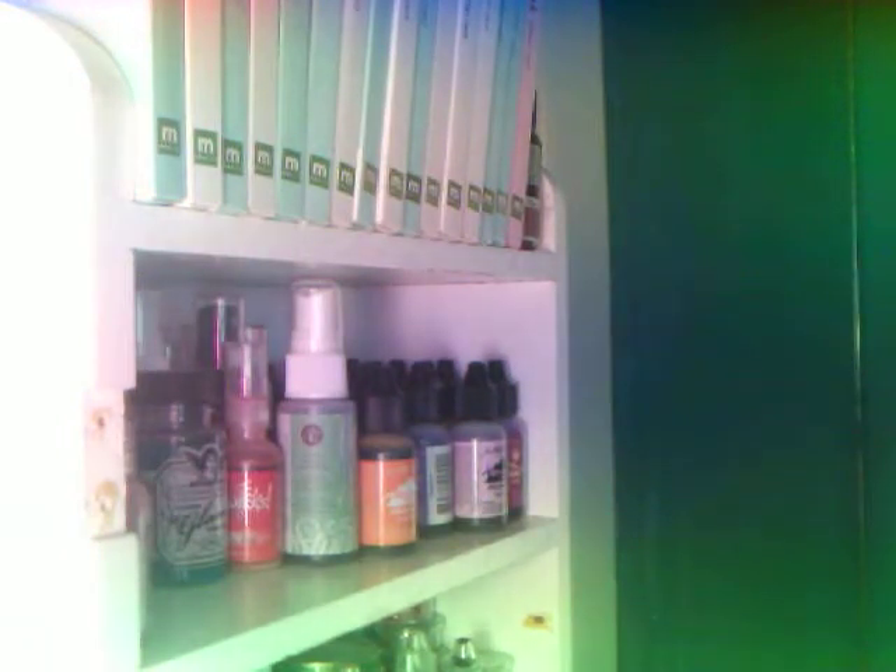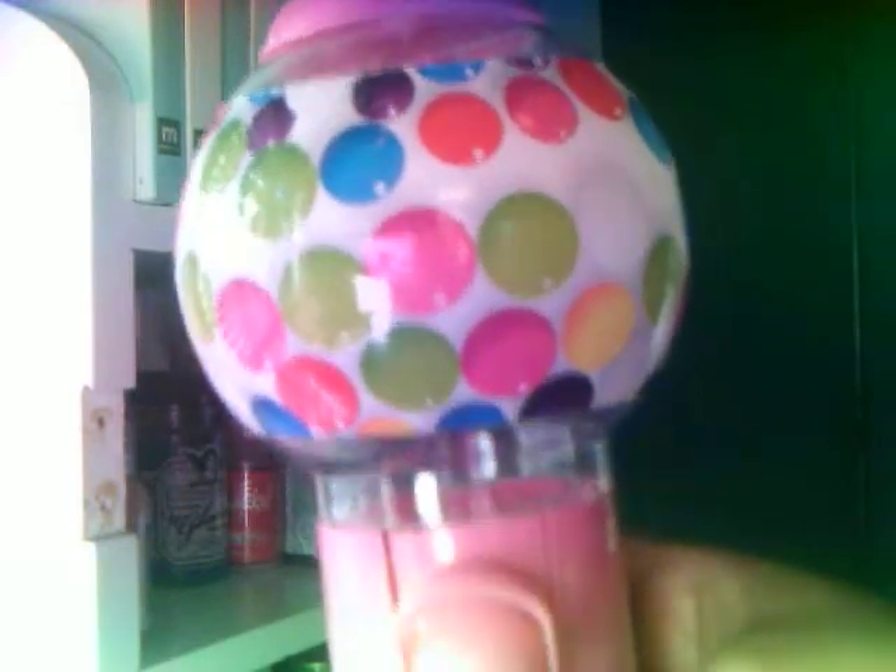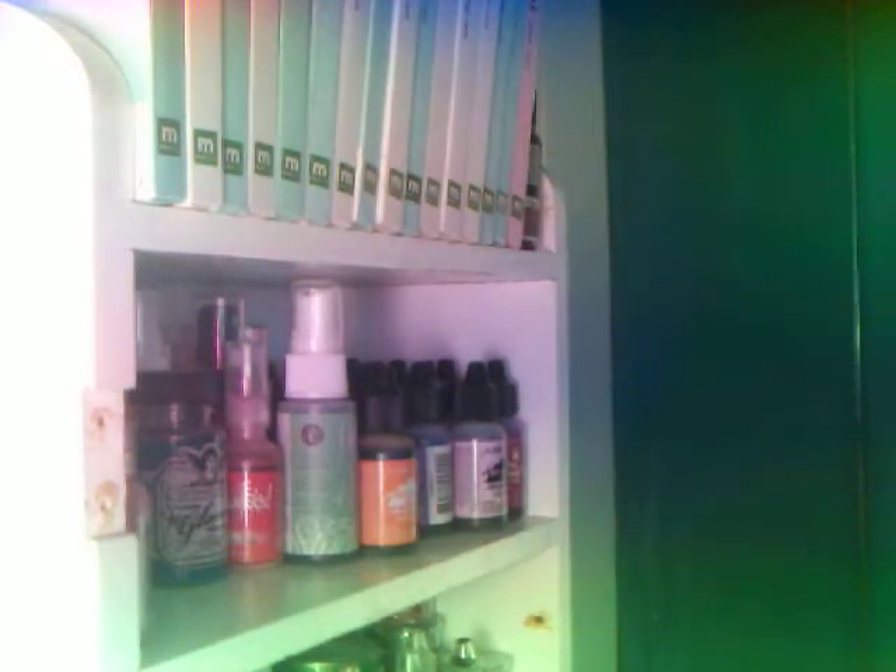Then I went to Dollar Tree and I picked up this bubble gum machine. It's funny because I was checking out and I happened to glance over to the side of me — something caught my eye and I seen this sticking out from the top of a shelf. They had this color in pink, so I grabbed it. I think they also had a dark blue one. I didn't want the blue one — I always do that to myself. That was from Dollar Tree.